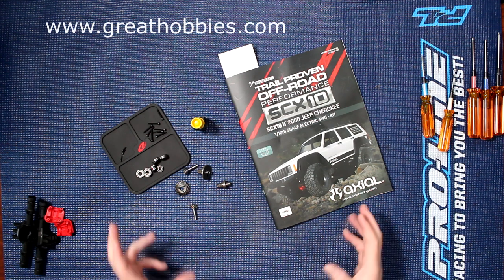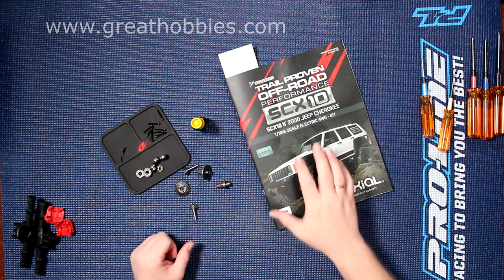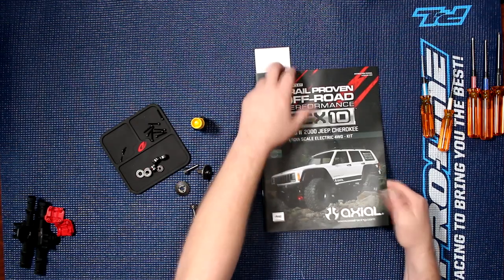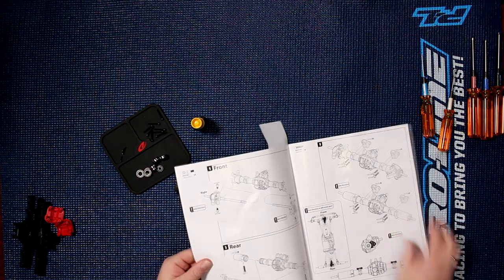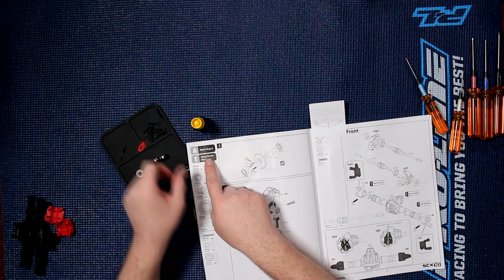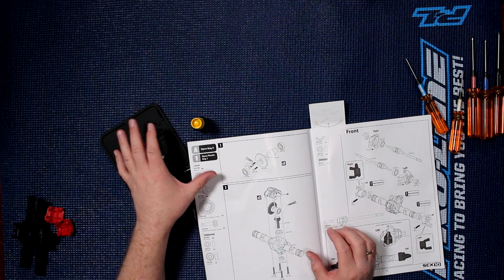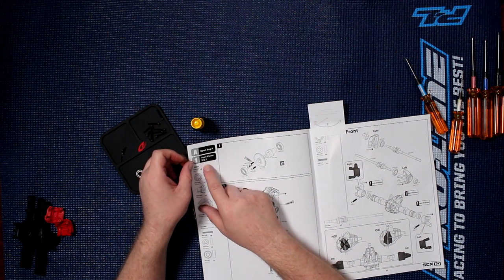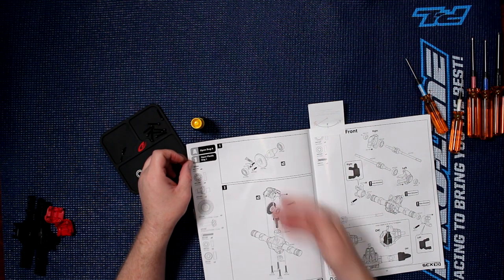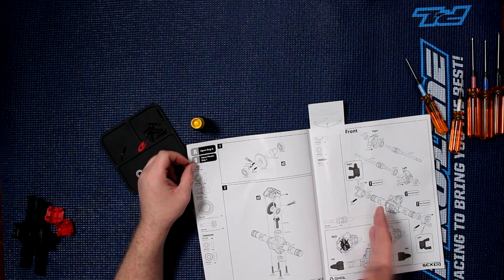This is going to be step one of the build. I'm doing the third thing in the manual itself. If we open on the first step here, opening bag A — I do have bag A in front of me here. It says open plastic bag one and so on. This is what we're going to follow, step by step.